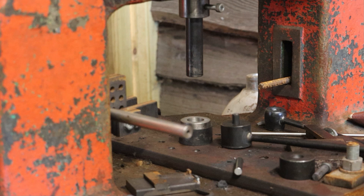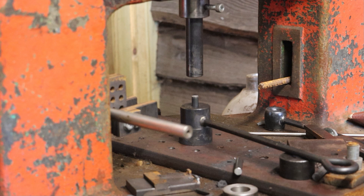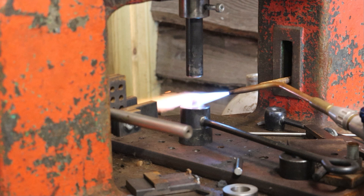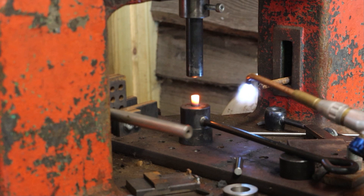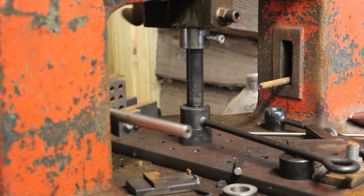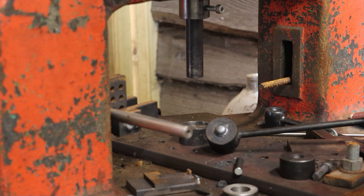Let's take that out, put that in there and we'll heat it up and then make our rivet. That's just made our rivet. Quite nice.